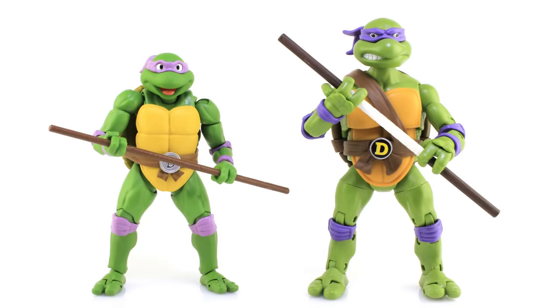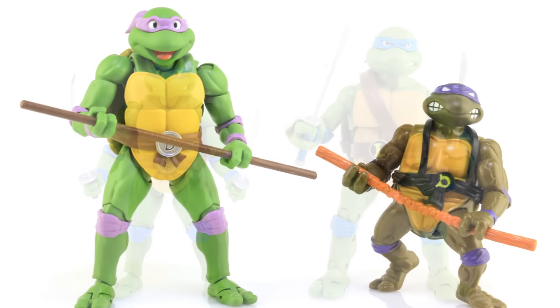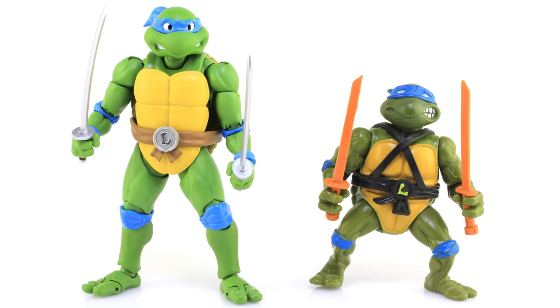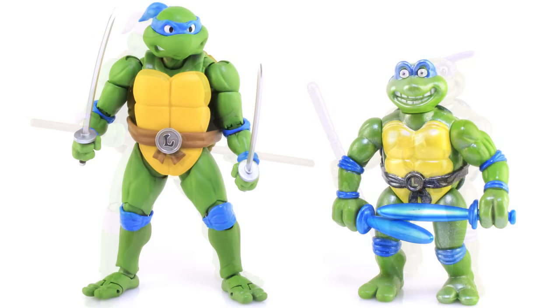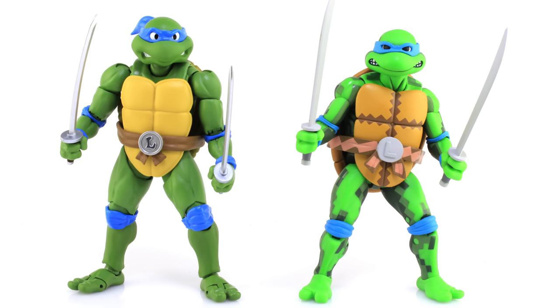It's comparison time. Let's start by comparing them to the recent Playmates Toys Classic Collection figures, which were also based on the original cartoon series. Looking at them side by side, you can really see the difference in scale but also in sculpt — these new S.H. Figuarts figures do a much better job of capturing that classic cartoon look. And just for fun, let's pair them up alongside their vintage action figure counterparts, the vintage Toon Turtles which were also loosely based on the original cartoon series, and the recent and amazing arcade game Turtles from NECA Toys.